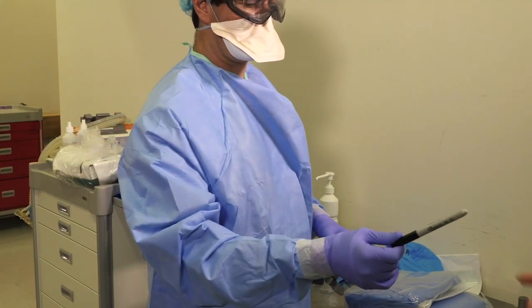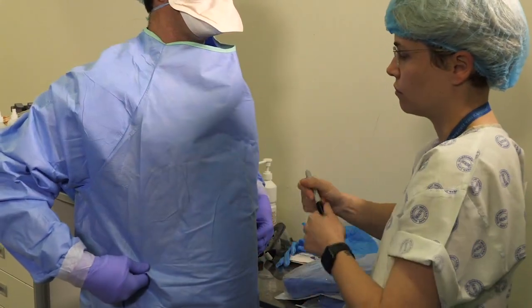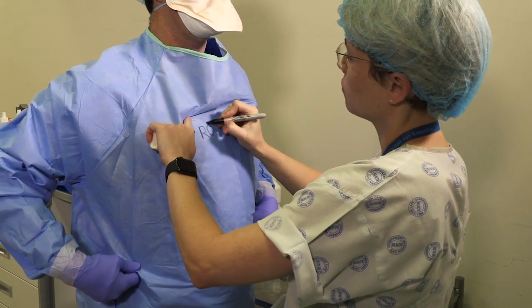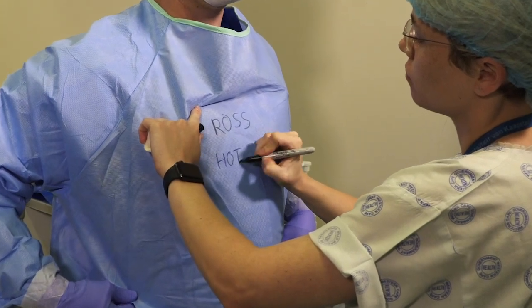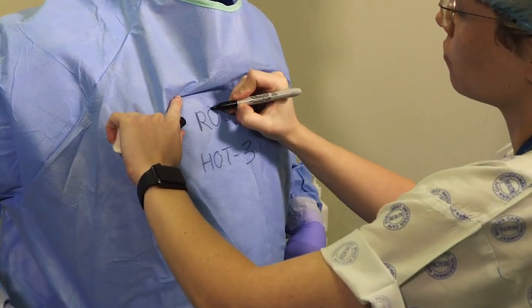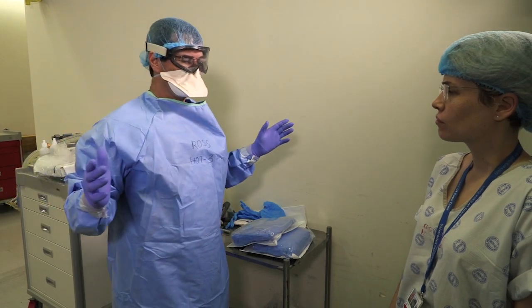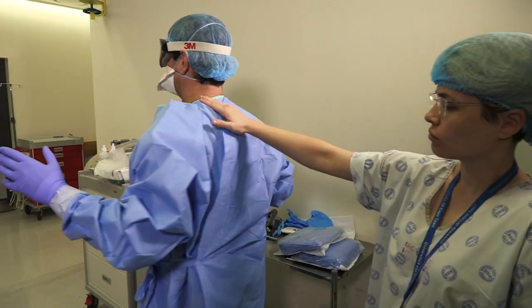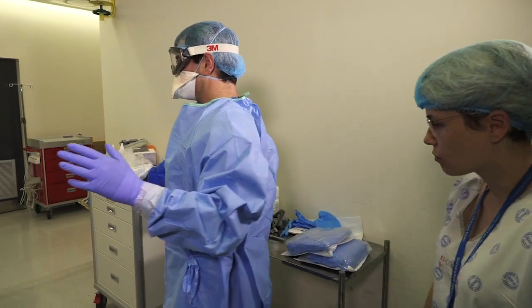Lauren, please write Ross's name and his role on the front of his chest. Lauren, will you please check Ross as he rotates through 360 degrees to make sure that he's properly donned. There should be no undergarments visible. The gown should be completely closed at the back — no gaps.